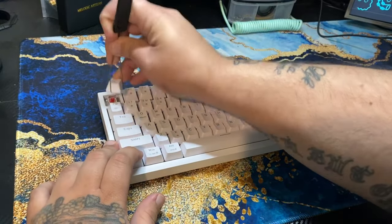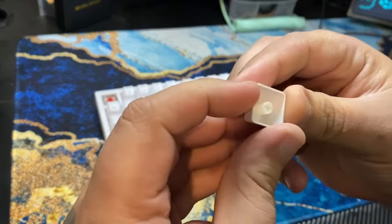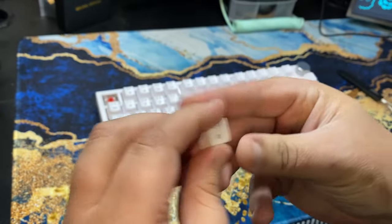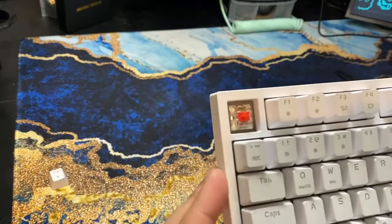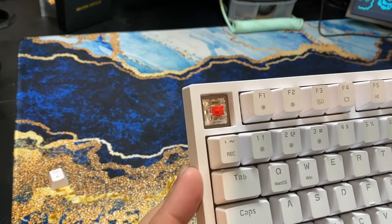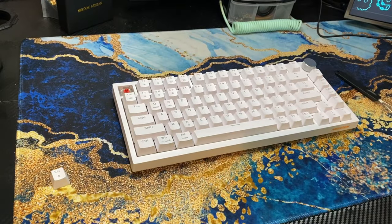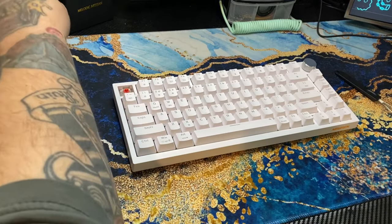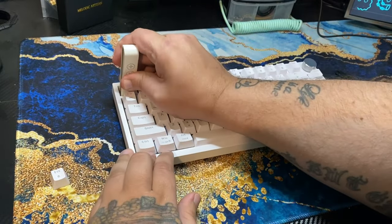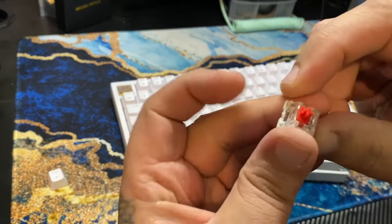Let's take a keycap off and check out the keycaps and switches. The keycaps are standard plastic — they're pretty thin, but they don't actually seem very low quality; they seem decent for the price. It looks like we have a red switch. These are Jixian switches, if I'm saying that right. I've never really used or heard of Jixian, so let's go ahead and grab our switch puller and take one out. Pulling it out, it looks like your standard red switch — it's linear and it feels linear.